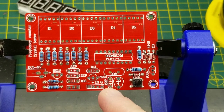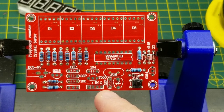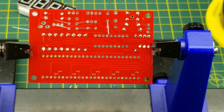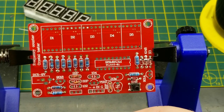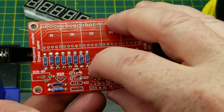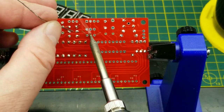Let's do capacitors next — there's four of these 22 picofarad guys, and they gave me an extra one, which is nice. I'm not going to throw them away — it's always good to have extra components. The other two fixed capacitors: one's a 102 and one's a 104, labeled on the board. 102 is a thousand picofarads and 104 is 100 nanofarads.